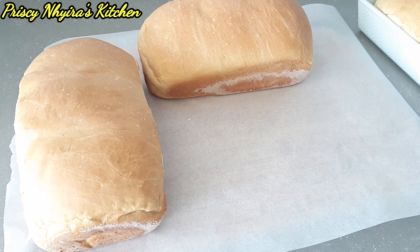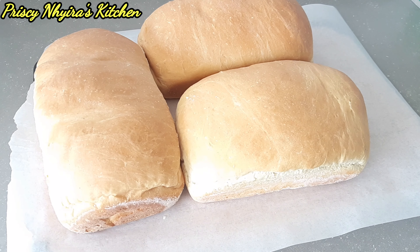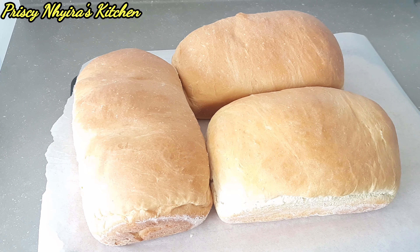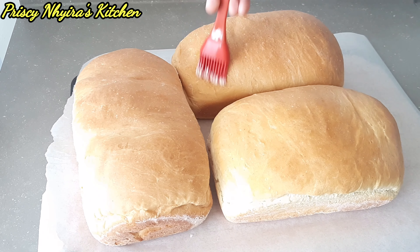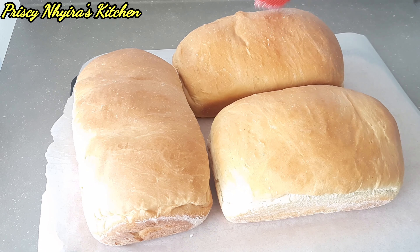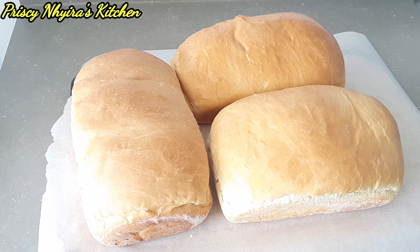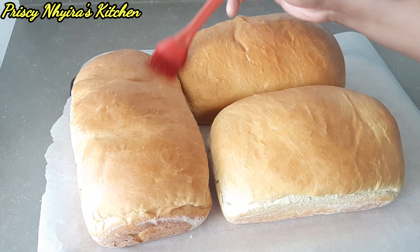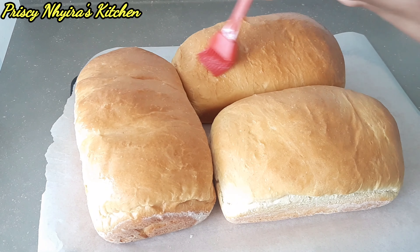Oh my goodness, I'm just loving what I'm seeing! At this point I'm gonna butter it — you just have to butter it with butter, margarine, olive oil, or sunflower oil. Any of them goes very well.